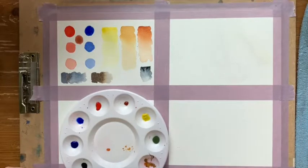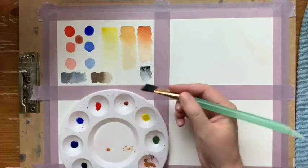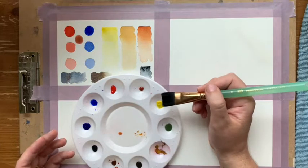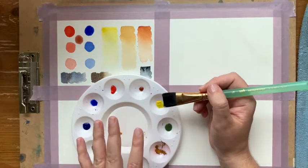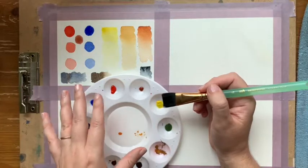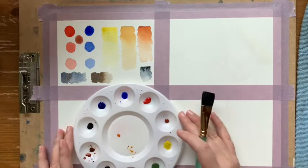Now we're going to get into a couple of different watercolor techniques. Once you feel pretty comfortable with how to actually pull the paint and mix it in your palette, this is really going to help get you off to a really good start — because you're going to know how much paint to use and how much water to use, and these other techniques are just going to build on top of that.